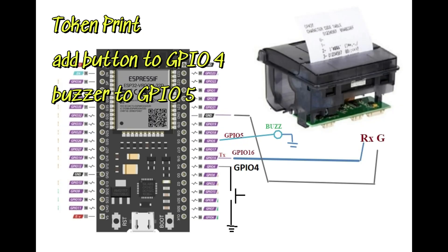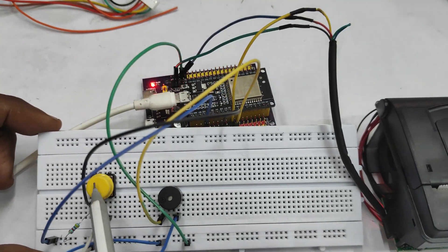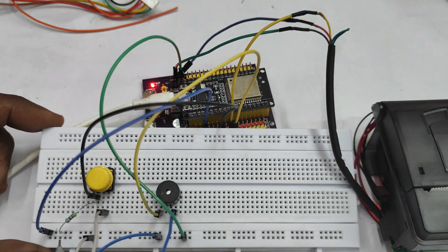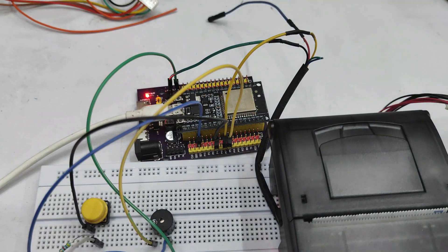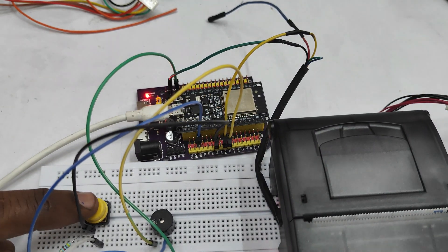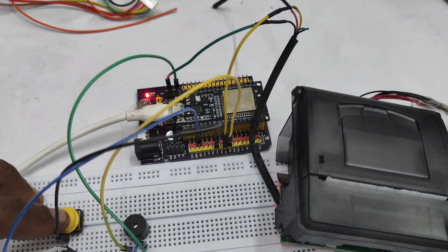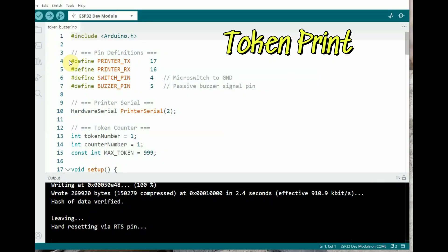The next project is the token print. We add a switch on GPIO 4 — when pressed, a token is printed. We also add a buzzer on GPIO 5. When the button is pressed, a token number is printed and a short beep is given. The token number keeps incrementing until 999 as defined in the code, at which point it resets.